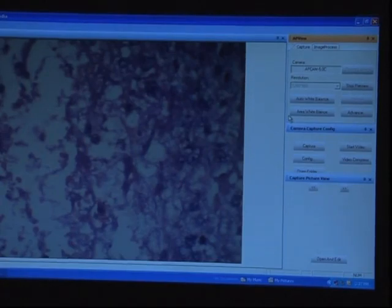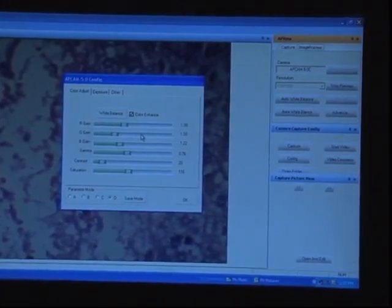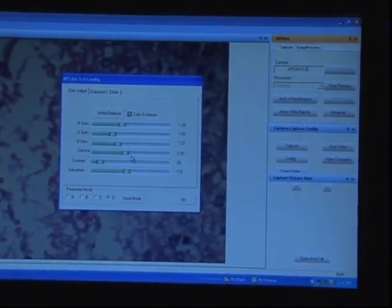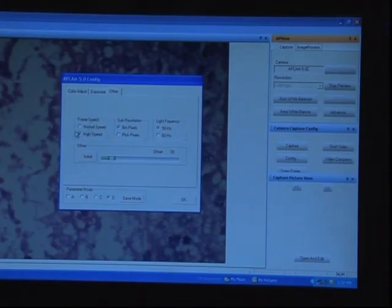Area white balance is similarly used. The advanced button is used for gain and color contrast selection. The default values should not be touched normally. If one wants to set values, the parameter mode should be changed, otherwise the default values will be lost. In the other options, it gives you a high speed and normal speed frame rate. Normally high speed is chosen and a bin pixel option is selected.